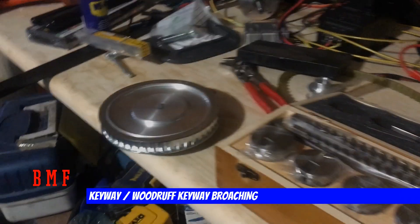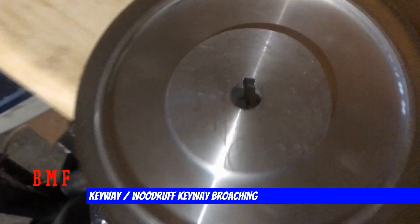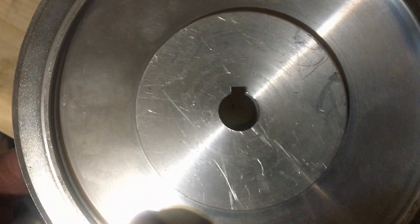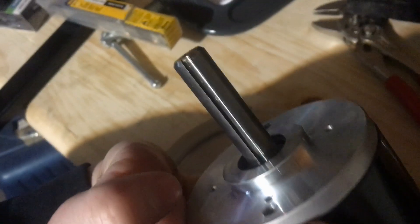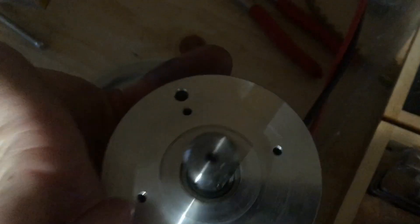What's going on guys? Today I'm going to show you how to broach a keyway. If you've ever looked at pulleys and wondered how they get that notch cut in there for a Woodruff key so that it can fit on or match up with the keyway on a motor or anything else that a pulley goes on, this is for you.